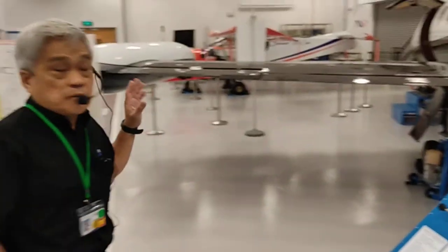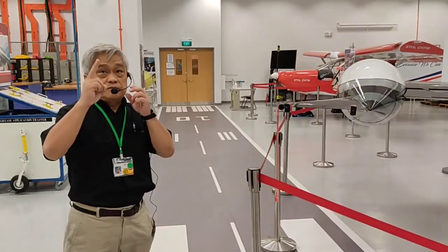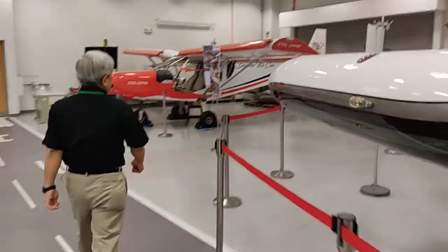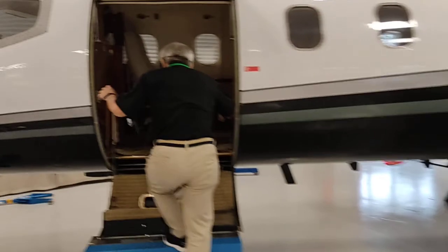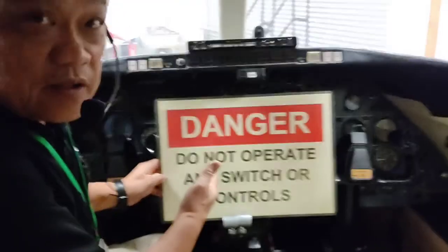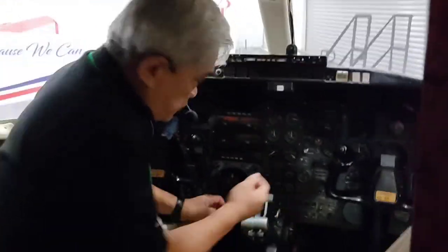We will take a look at the cockpit. For an operation check, there must always be a minimum of two persons — one in the cockpit and one at the controls — always in communication with each other. Now, let's power up the aircraft. There is a warning sign here to warn people against tampering with the controls. We will put that aside and put on the power. This is the power switch.